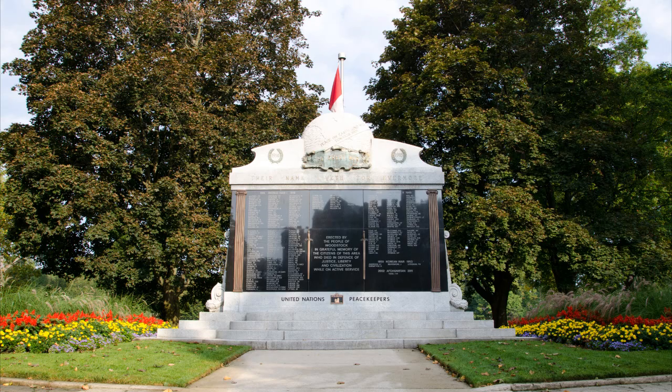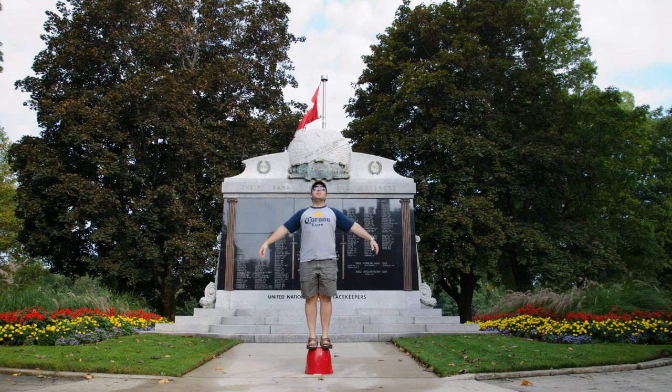So first you want to take a shot of your scene. After you've taken your shot, you want to take a shot on the timer with you on — in my case — the bucket. Now what we're going to do after the fact is superimpose the two images on top of each other, and then use Photoshop to take out the bucket. That's the easy way to do levitation.